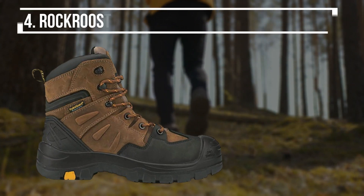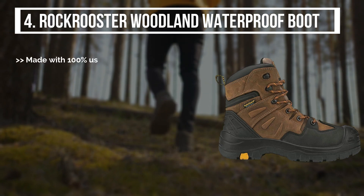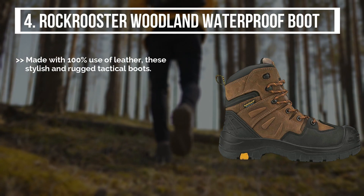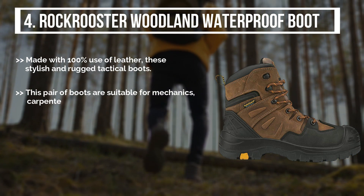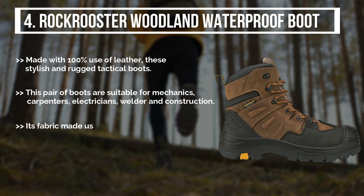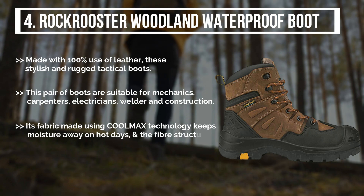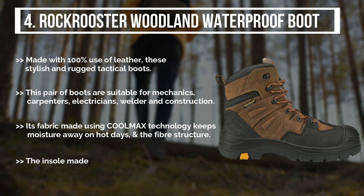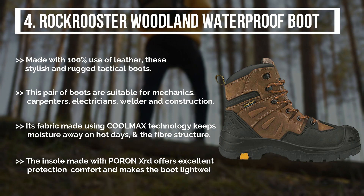The fourth product is the Rock Rooster Woodland Waterproof Boot. Made with 100% leather, these stylish and rugged tactical boots are suitable for mechanics, carpenters, electricians, welders, and construction workers. Its fabric made using Coolmax technology keeps moisture away on hot days. The insole made with Poron XRD offers excellent protection and comfort, and makes the boot lightweight.